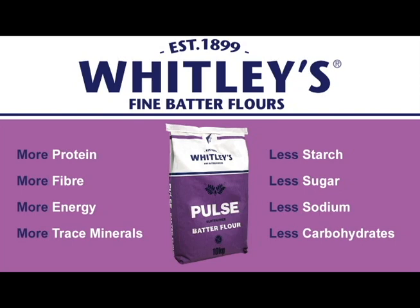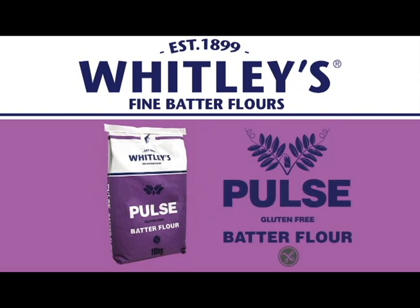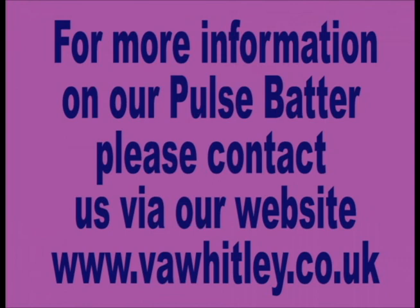As an added benefit, pulse batter flour is also gluten free, so this means that you can use it as your normal everyday batter and also offer it to coeliacs if you are currently operating as a gluten free shop.